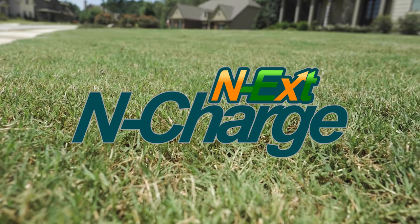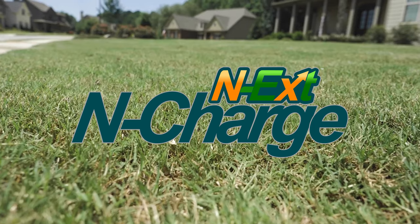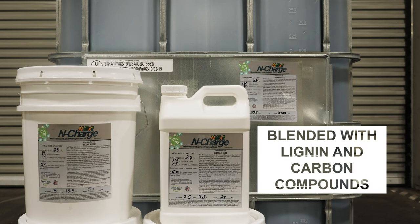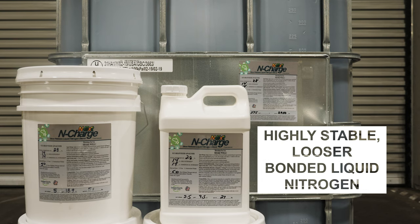Next in Charge enhanced efficiency controlled-release liquid nitrogen blends — nitrogen with a kick. Liquid nitrogen sources are blended with lignin and carbon compounds to create a highly stable, looser-bonded liquid nitrogen that can be blended up or down in total nitrogen content.